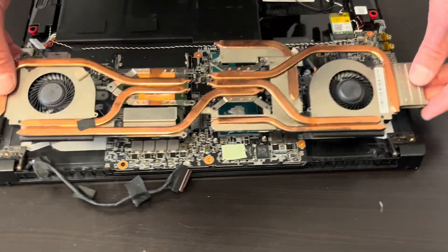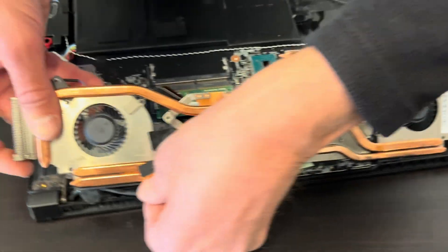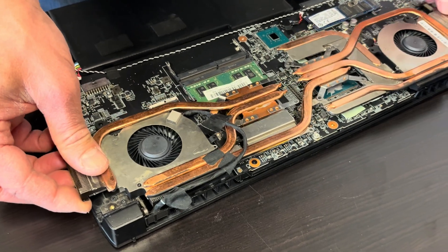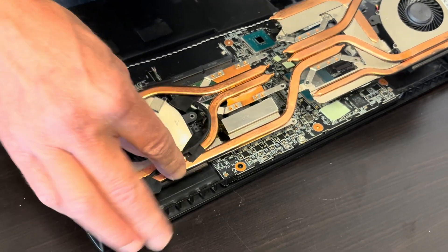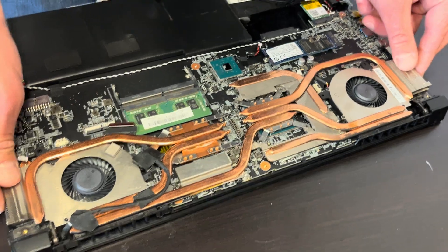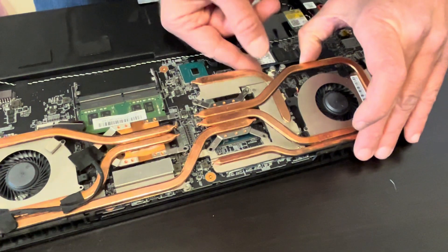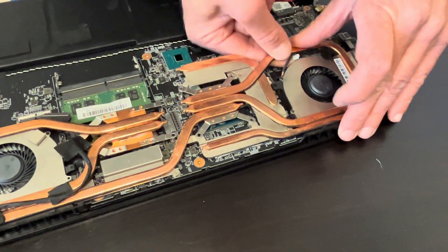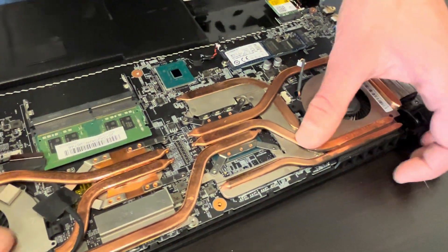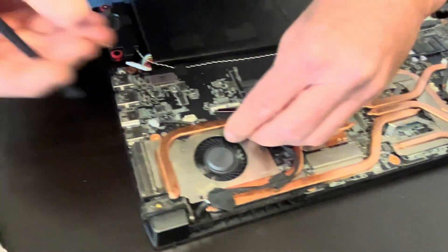Now let's mount the heatsink. Don't forget to route the video cable. Let's plug the video cable before we screw the heatsink back on the motherboard.